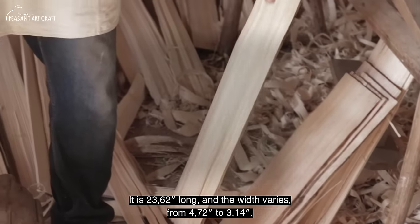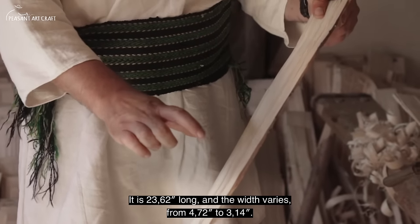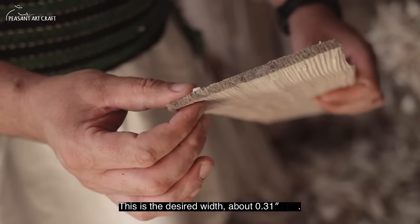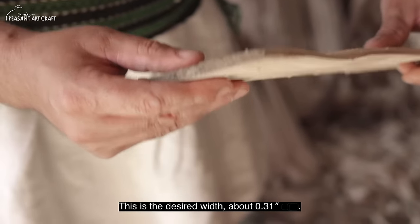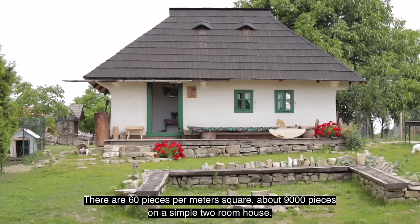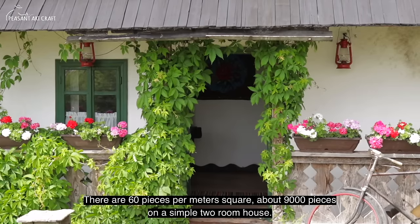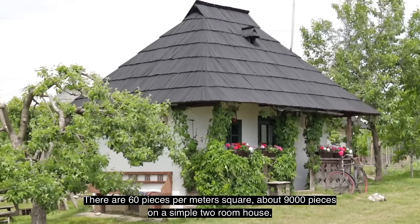The length is 60 cm and the width is the median — one side is 12 mm, the other is 8 mm. That's the dimension the craftsman wants: approximately 8 mm. About 60 pieces fit per square meter. For a normal Romanian house with two rooms, you need approximately 9,000 pieces.